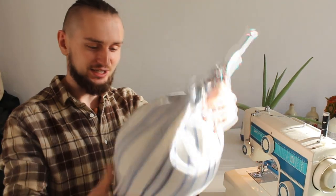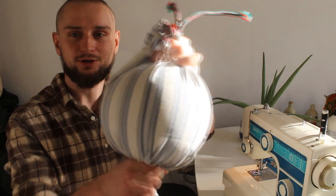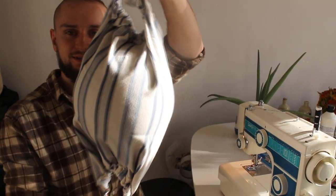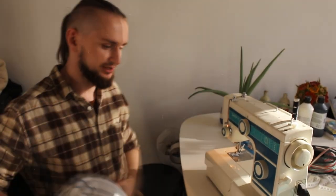This is how it looks — really easy and simple. This first version could be more tight and have more of a ball shape, but it's actually not that bad. Now let's go to the second version.